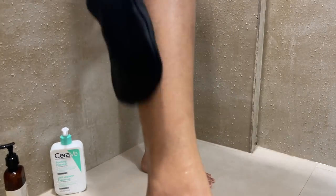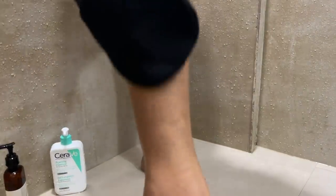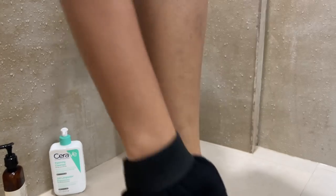Oh my god, it's rough! Well, looking at the cloth, I can see some residue on it.